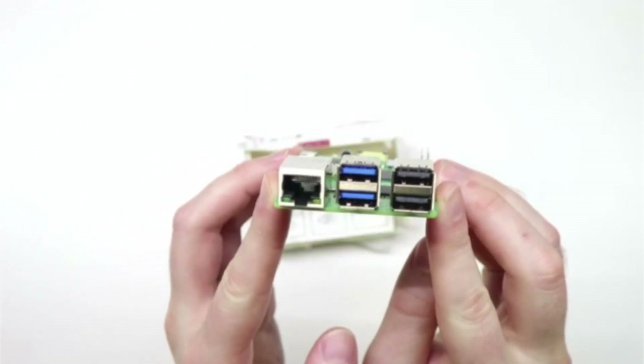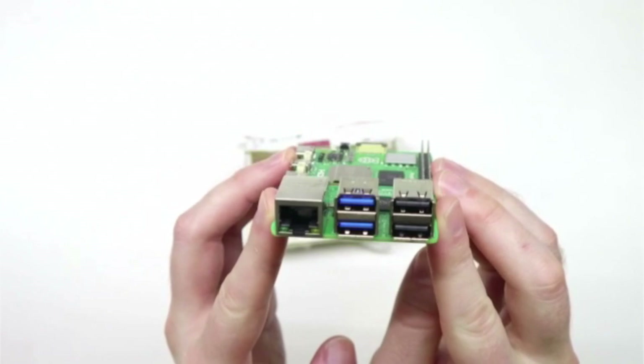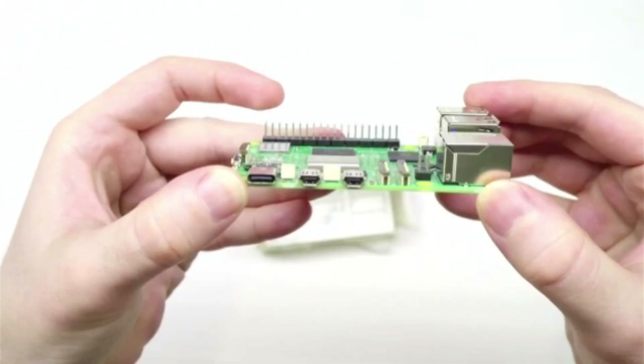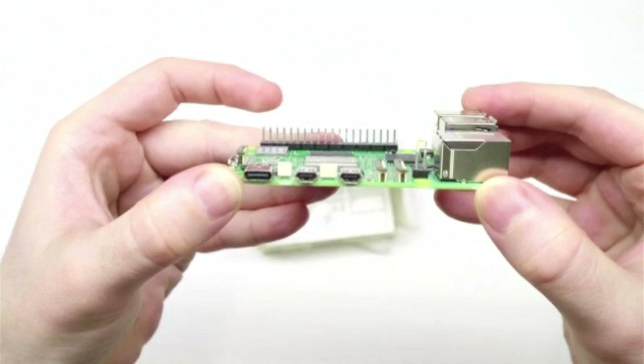On the back, it has two USB 2, two USB 3, and a Gigabit Ethernet port. On the side, it has two HDMI ports that support 4K monitors as well as a USB-C port for power.